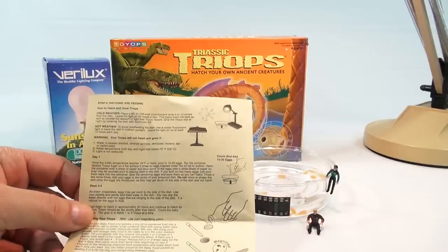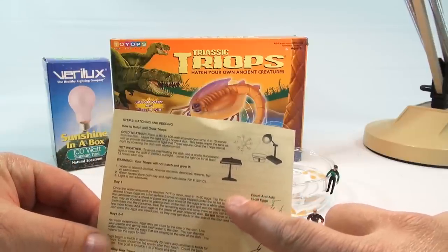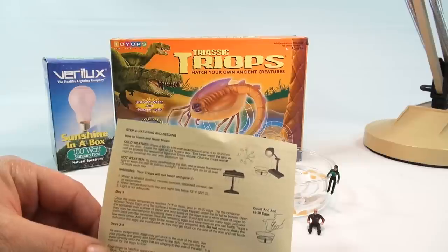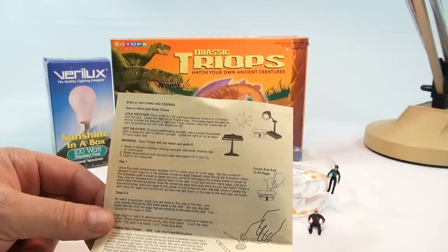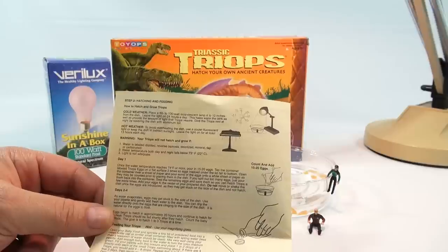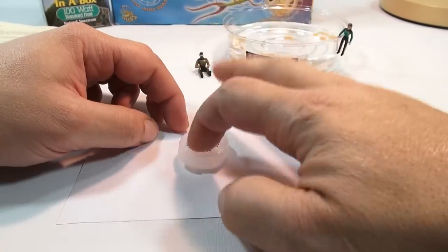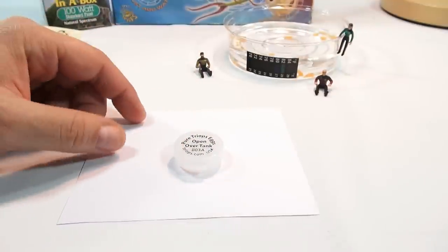So once the water temperature is just right and light is adequate — those are the warning signs to check. We've got good levels on all those things. Day one: once the water temperature reaches 74 or more, pour in 15 to 20 eggs. Tap the container labeled Triops eggs on a flat surface two times so eggs trapped under the lid fall to the bottom. So let me get my eggs in here — I'll just tap. There was one still stuck up top. He was stuck to the lid.